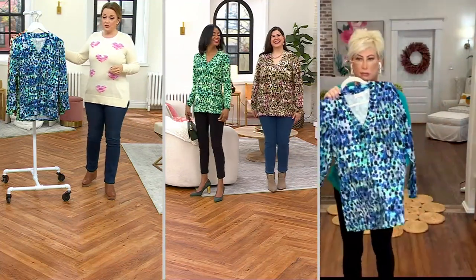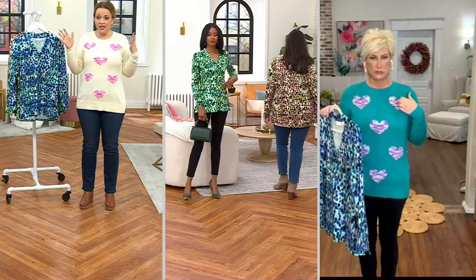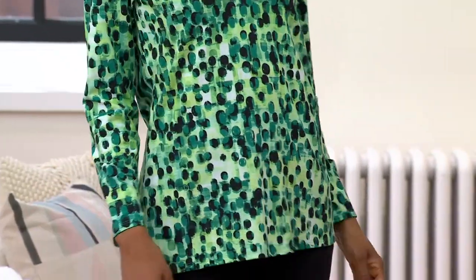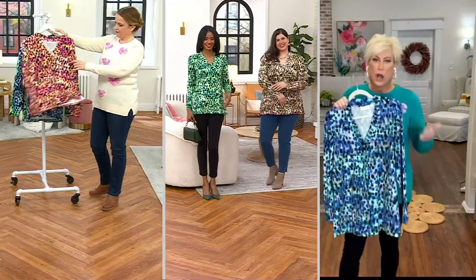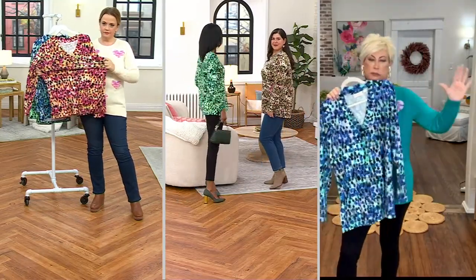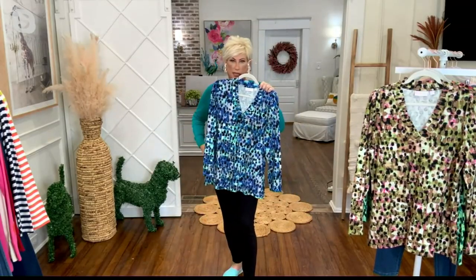These knit stretch blouses are so hard to keep in stock because they look that good on everybody. This looks like a woven blouse, but it is Triple Luxe knit — cotton-rich, over 30% modal and spandex — so you've got the trifecta of perfection when it comes to a knit top. When I tell you the more you wash and wear it the yummier it feels, I am not lying.